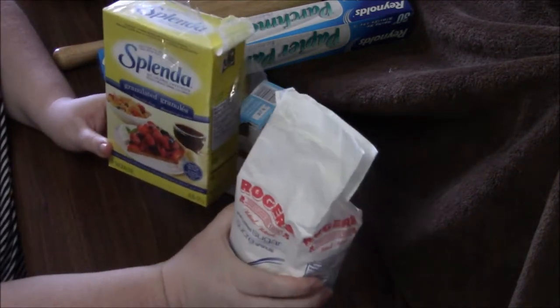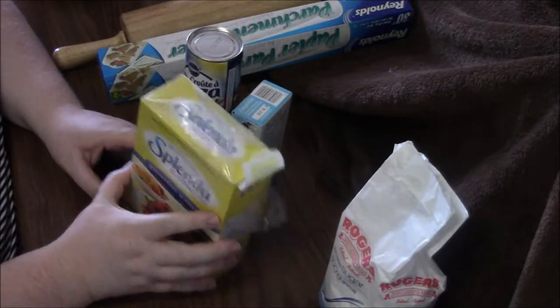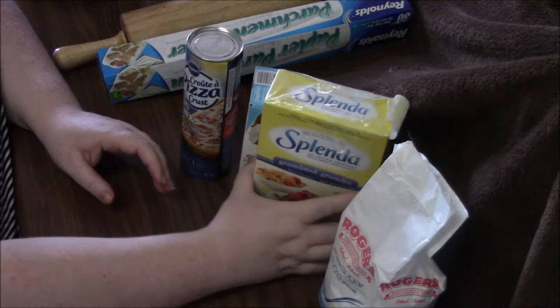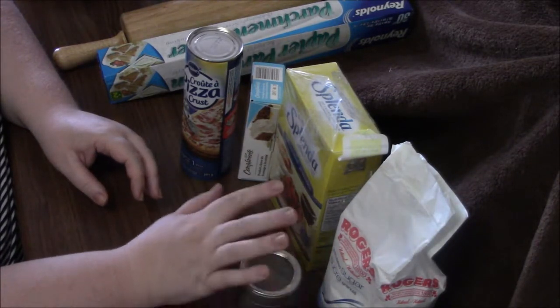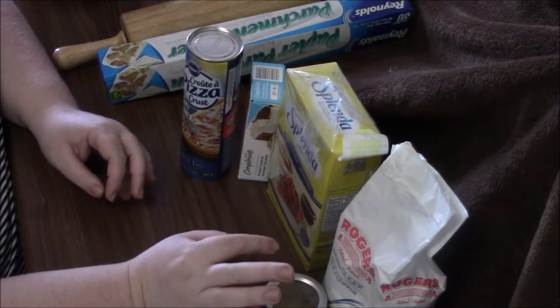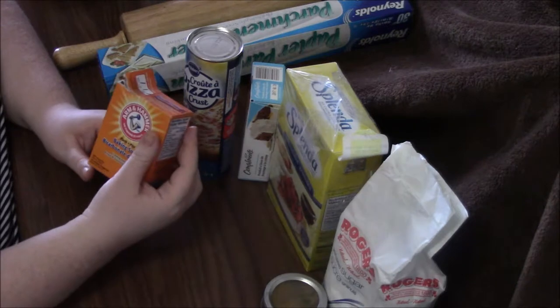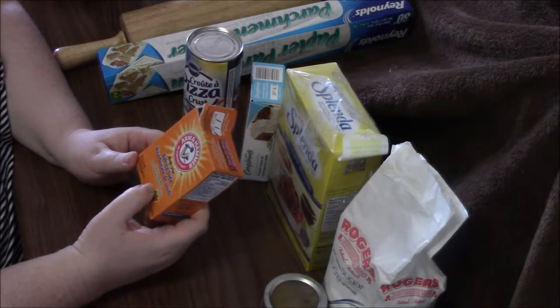You'll need 250 grams of cream cheese, and some Splenda or sugar — we may use a combination of both. For the outside, we'll do a little cinnamon sugar. I've got my cinnamon here and we'll use either Splenda or sugar on the outside.